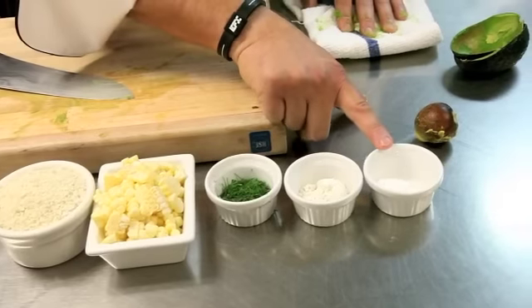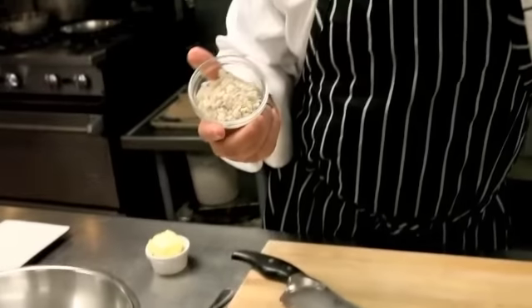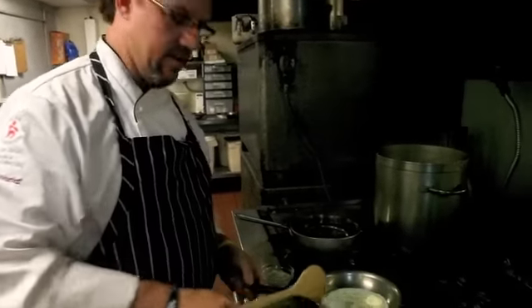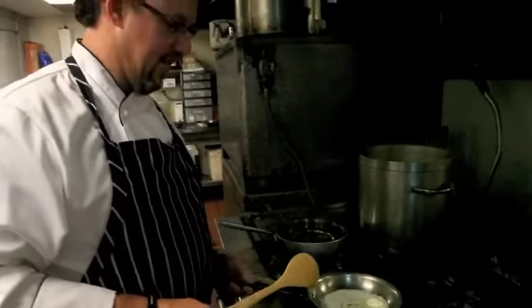We have a little bit of all-purpose flour and baking powder. And then over here we're going to take you to the grill, and we're going to sauté a little bit of shallot. So we got our butter in here, we're going to melt the butter — we have it on high heat right now just so we can melt the butter, but we're not going to sauté it on high heat.